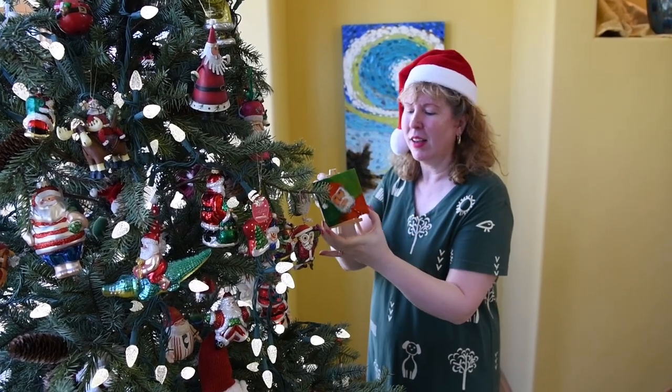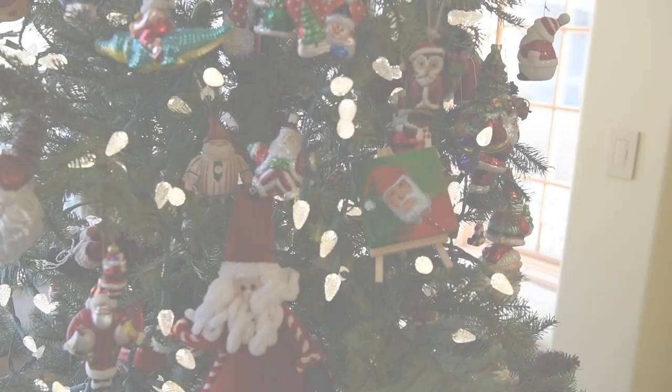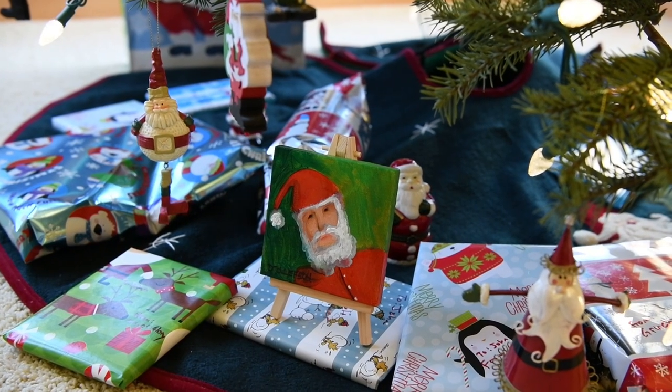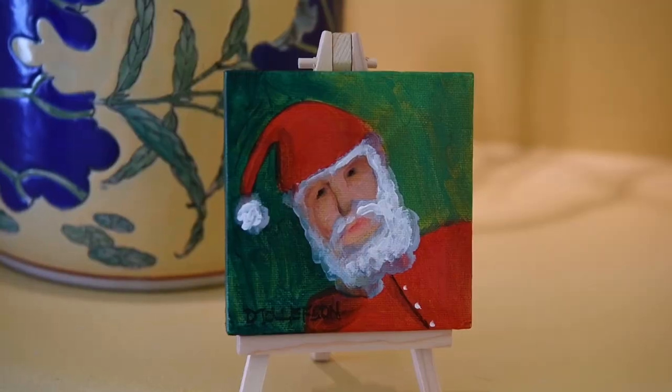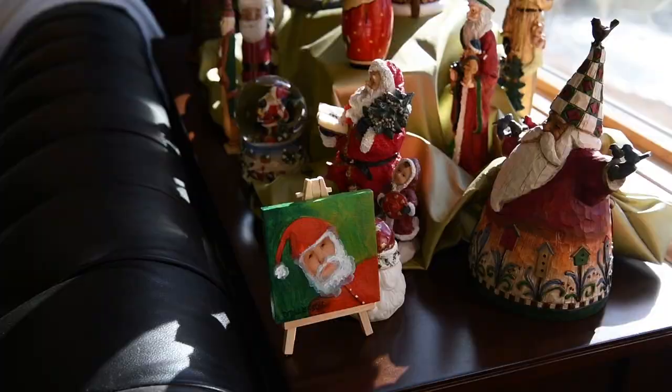Hi, this is Dena Tollefson. Welcome to my studio. I'm so excited about this new project. It's going to be Santa on a Shelf. Look at Santa sitting there with his little mini easel. And I'm going to take you step by step through this project today.